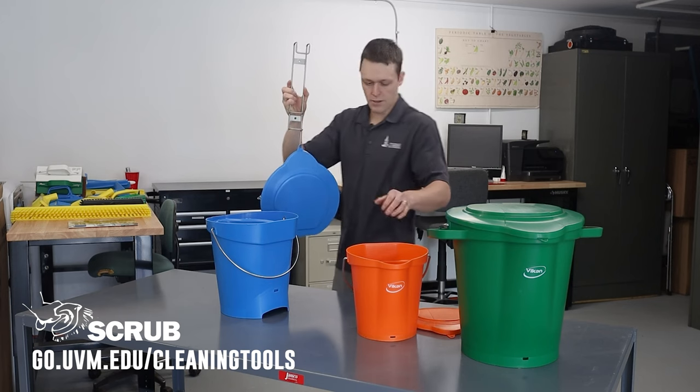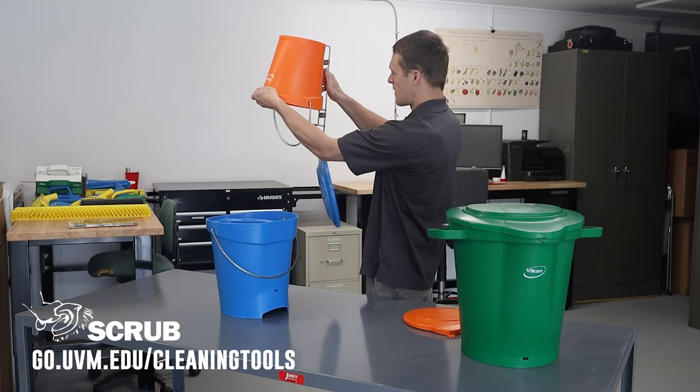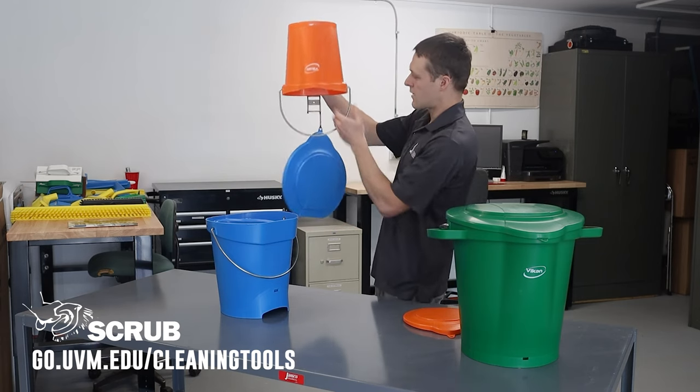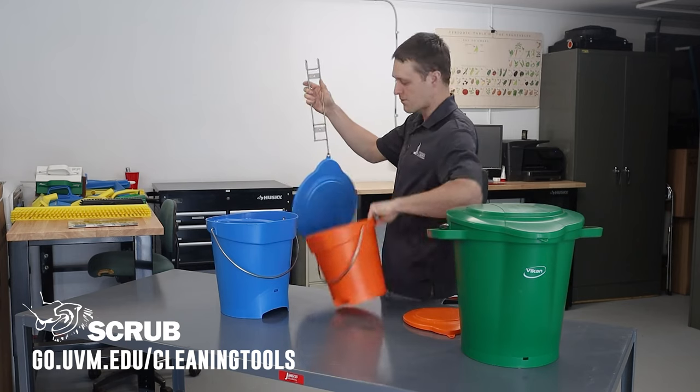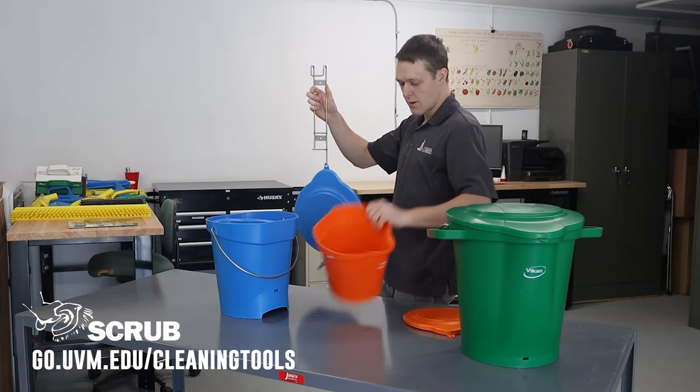I really like that this hanger is also designed to hold the smaller bucket as well — it just hooks on the handle, swings over, and hangs. It has two notches, so whether you have the smaller bucket or the medium bucket, it will rest either one just fine.